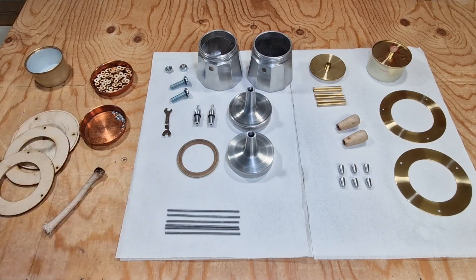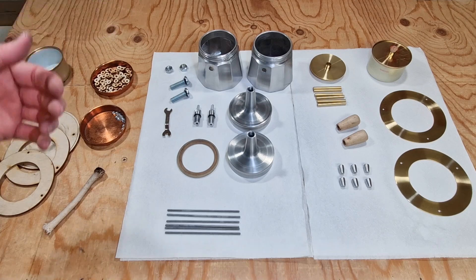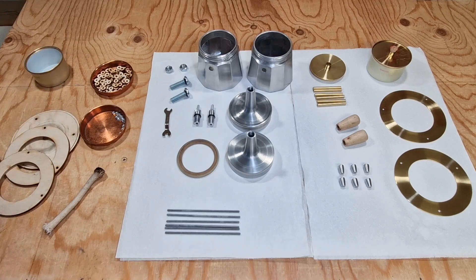I've made all the pieces for the firebox and the boiler and I have two of all the metal parts. I will start with assembling everything.